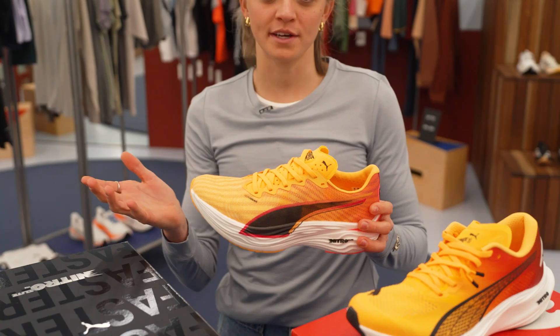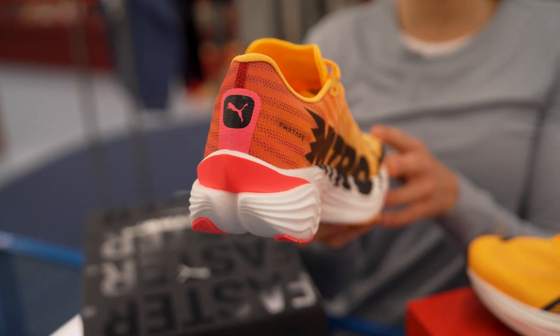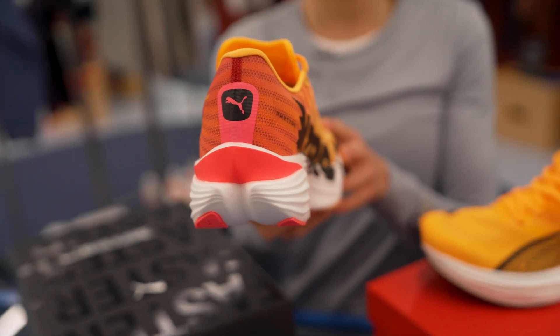It's made for 5K all the way through to a marathon — road racing. This one is designed for any foot strike, no matter where you land, so it's going to be really, really consumer friendly.